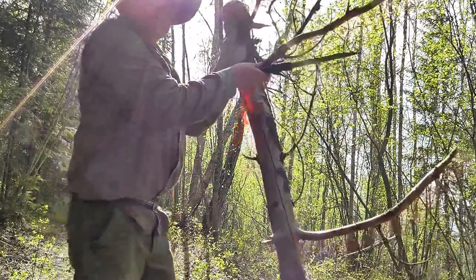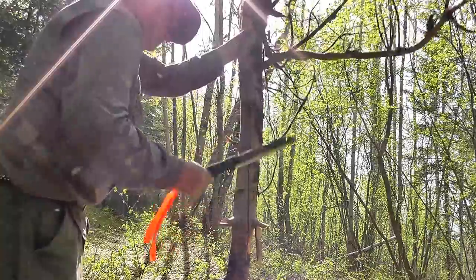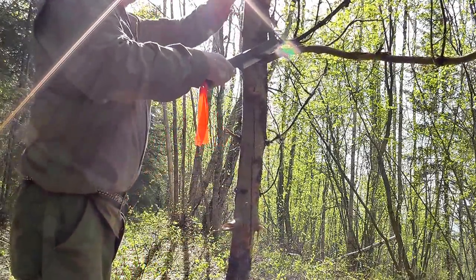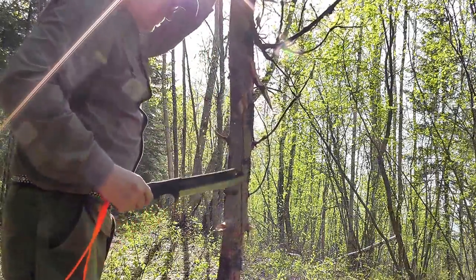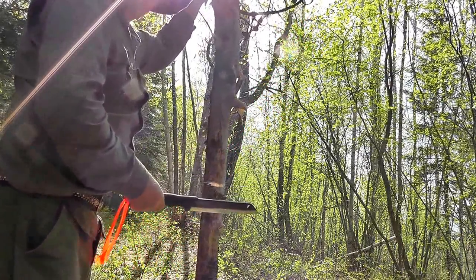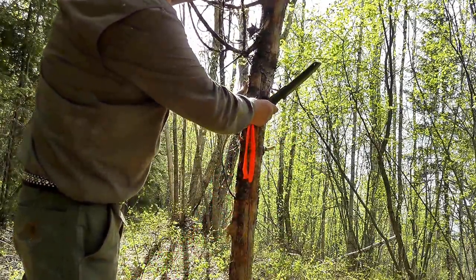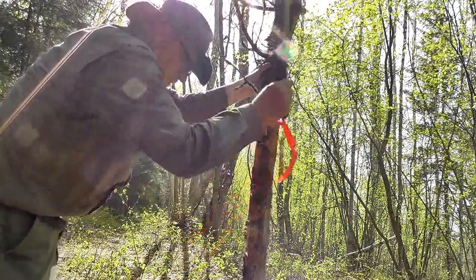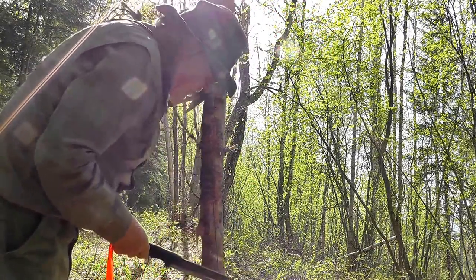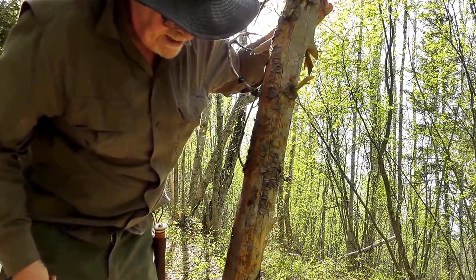Enough about that tangent — I'll just briefly show you the cutting ability of this Skrama. Here we have some dry spruce. It really slices through these dried-out branches. You can see it's really biting in there, almost a third of the way through a three and a half to four inch diameter spruce.